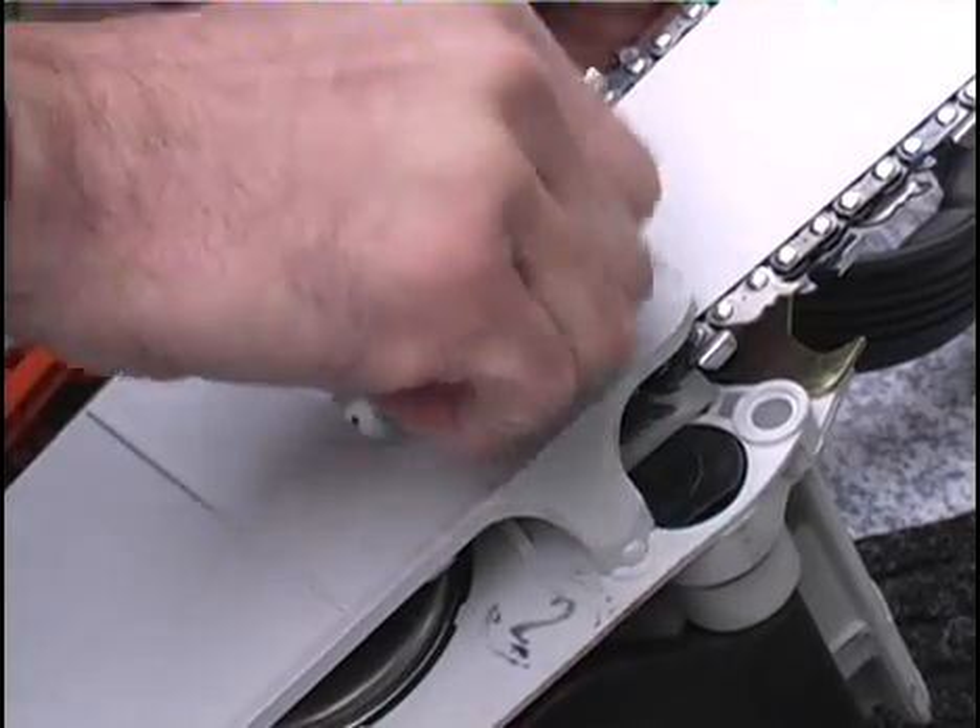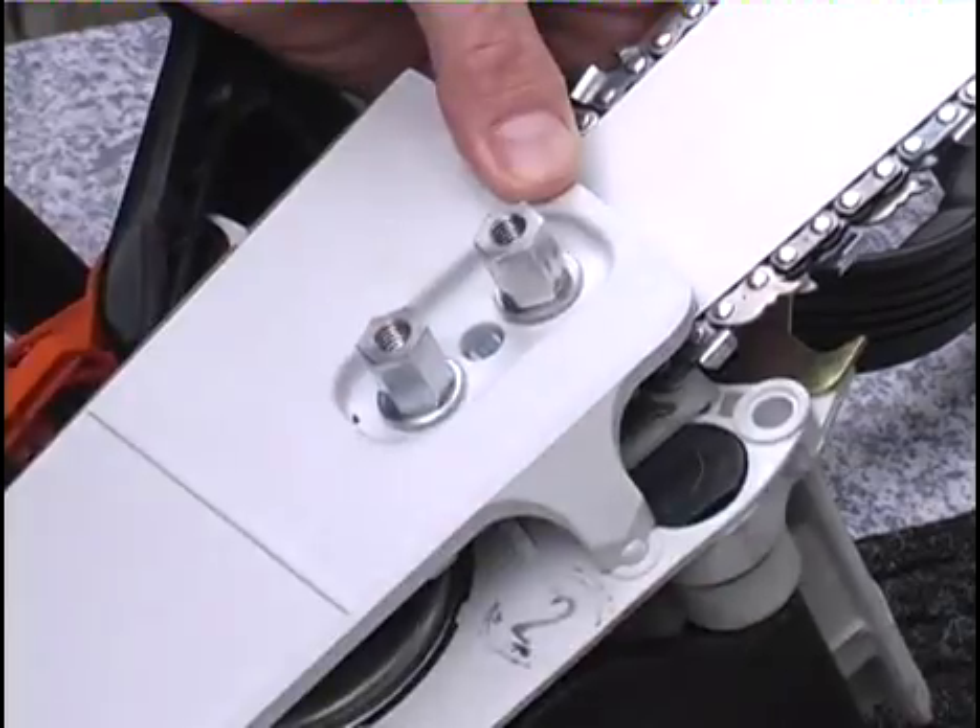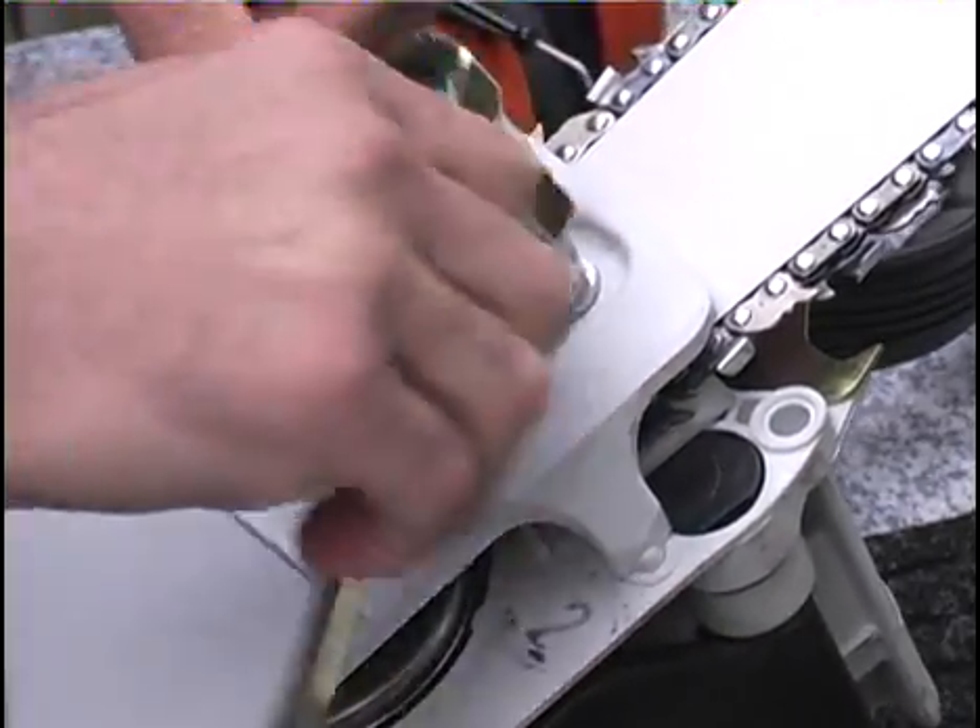After placing a washer over each bar stud, thread the two standoffs onto the studs and tighten securely with the wrench.